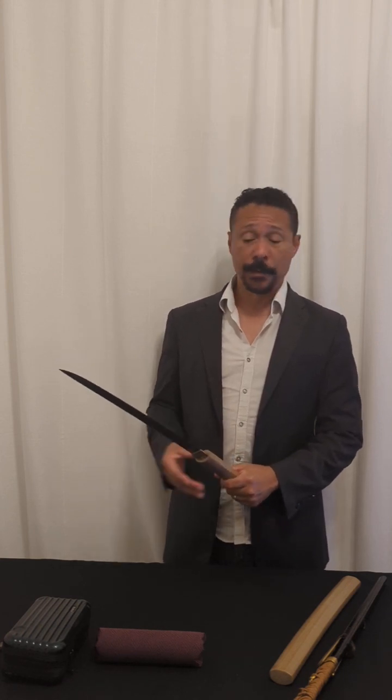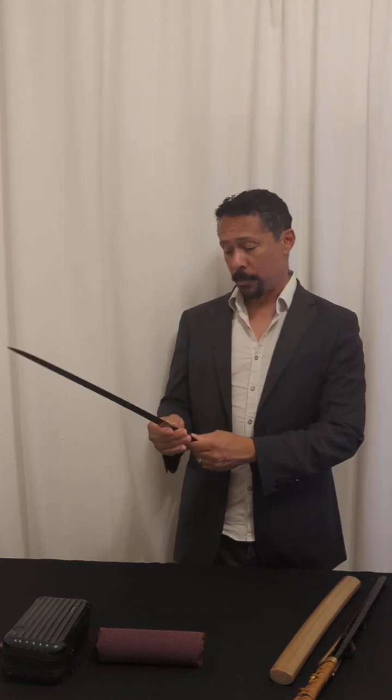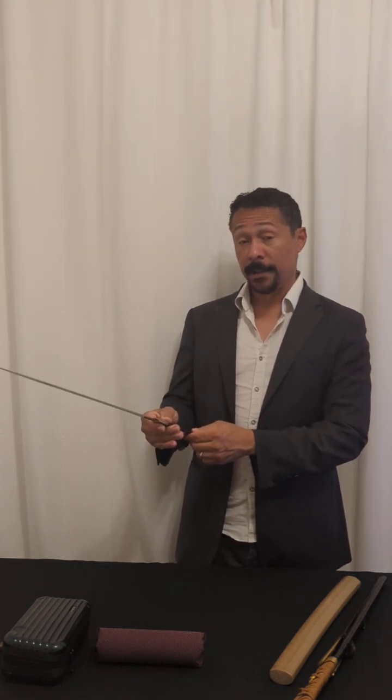I'm just going to go ahead and take the blade out. The second generation Mori Mitsu was a smith who worked generally in the Oye period. And this is a dated example — this blade is not only signed with his mei, it's signed to Bishu Osafune Mori Mitsu, but it is dated the 11th year of the Oye period, which is 1404.